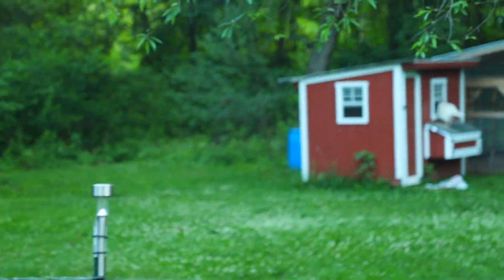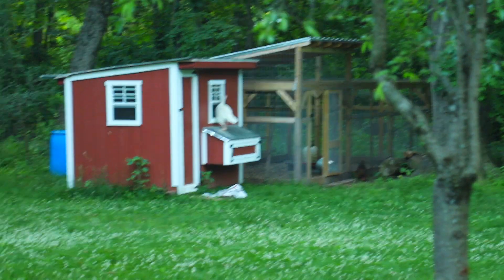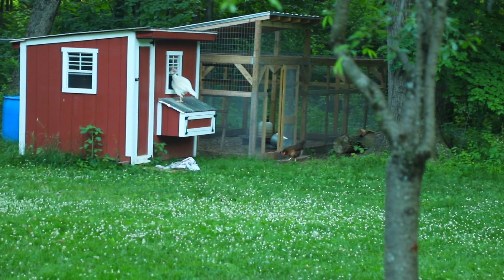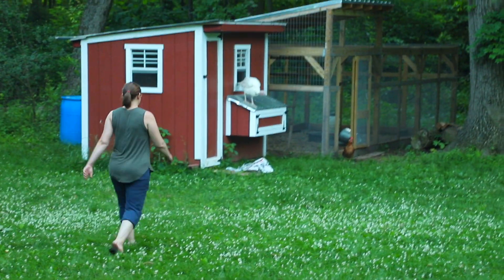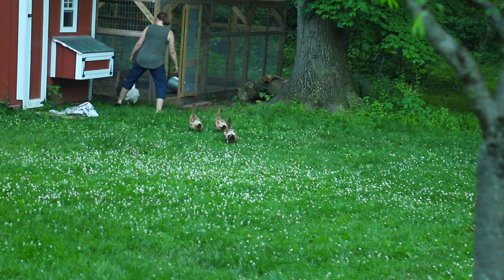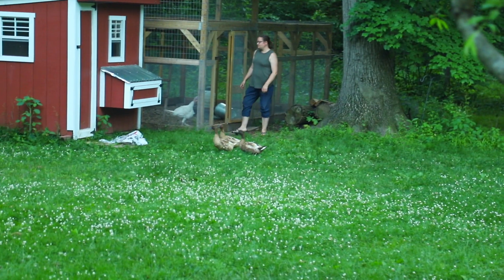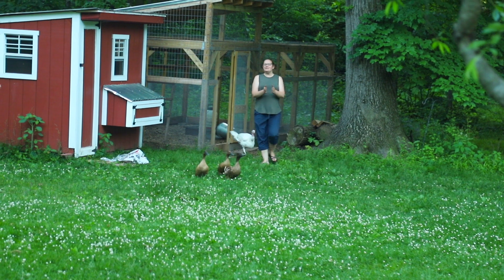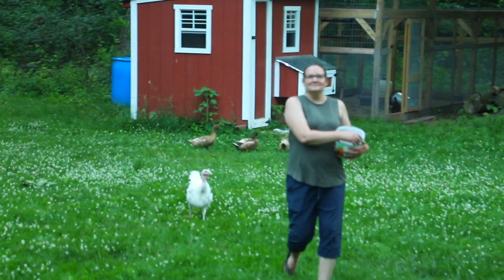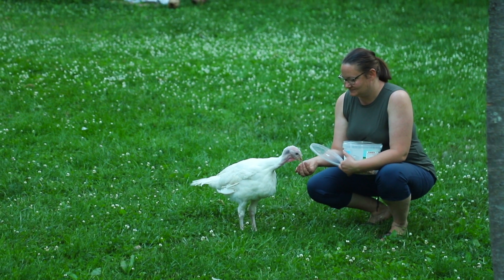This turkey is ridiculous. Like every day he gets confused as to where he's supposed to go into the run — same door every day, forgets, thinks he should go in the window. That's not the right door, turkey. There go the ducks, who also can't figure out where to go at the end of the day. He came right back out — he wants a treat. That's why he was jumping up there — he knows exactly what this bucket is and where I keep it.